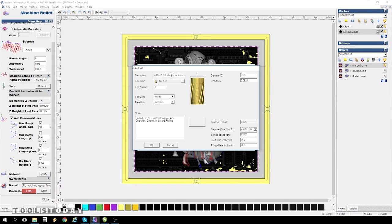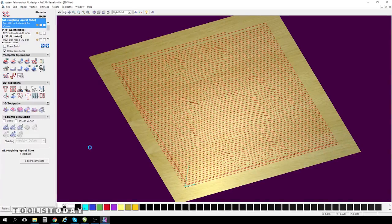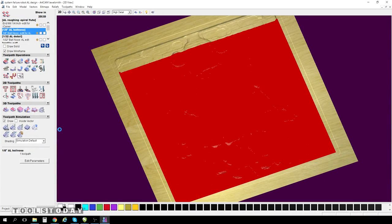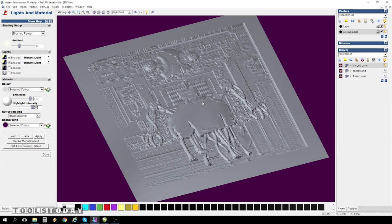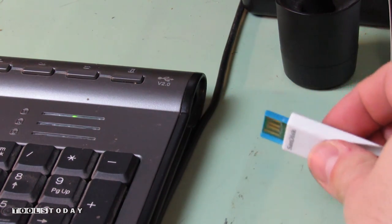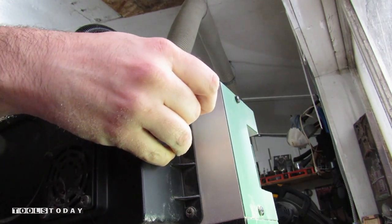Once my digital pattern is created, I put on my machinist hat and craft out a toolpath carving plan for my CNC machine, the General iCarver. I save them as .dat files to my jump drive, which I insert into my CNC machine to begin cutting.